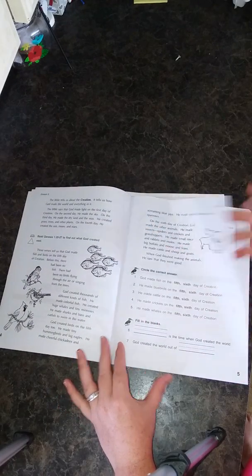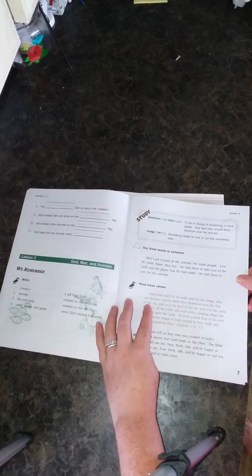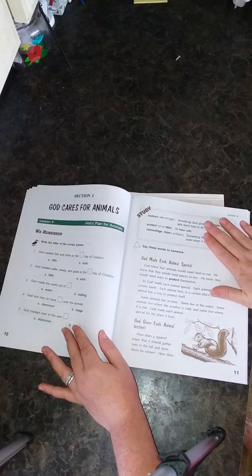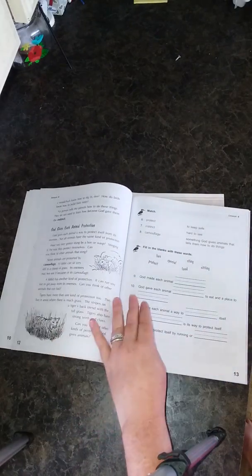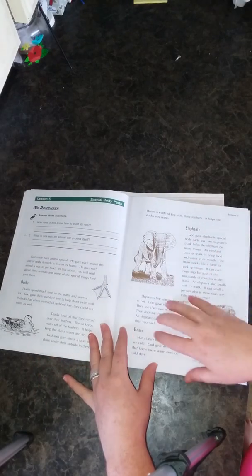In Section 1 starting with Lesson 2, you have your vocabulary, your text, and a Bible verse to look up, then your questions. Lesson 3 has a little re-remember activity, then vocab, verses, text, and questions. That's basically how every lesson is set up: re-remember, vocab, text, and questions. I love the little illustrations — they're so cute. And I love how there's not a whole bunch of color in here because that distracts me and my children; we love the black and white.